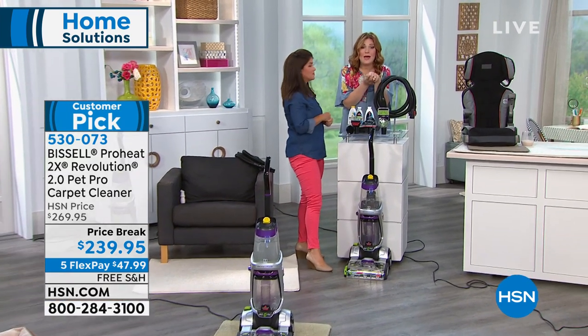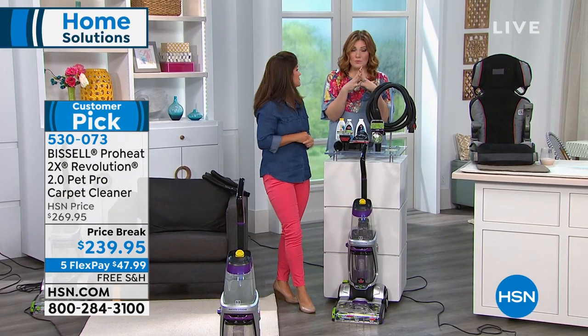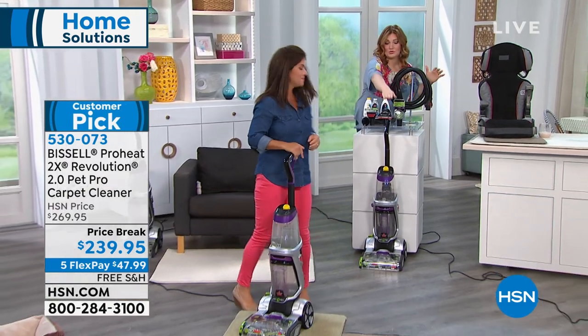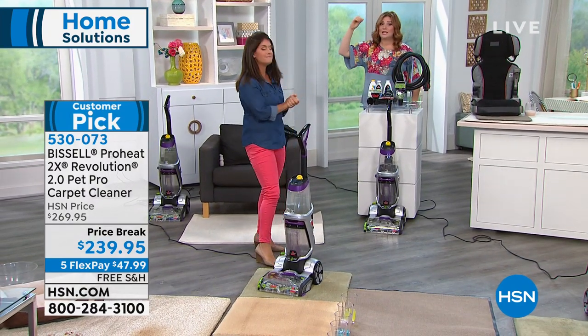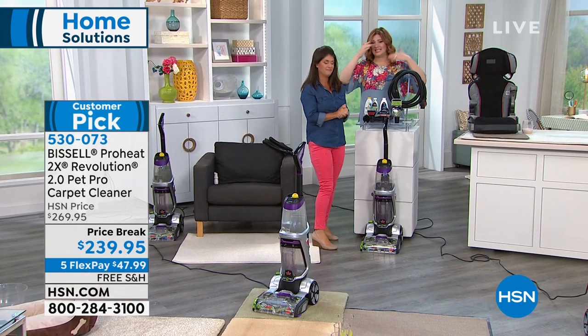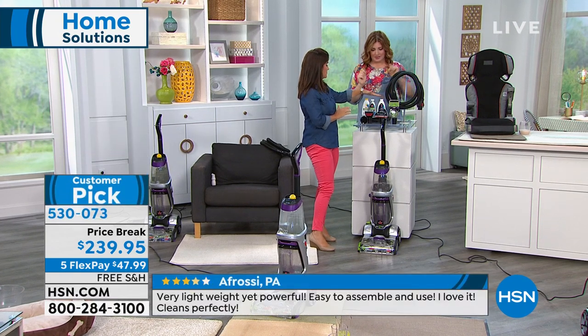We're going to show you how many are left to start. This is a quicker presentation than normal because we have such a fine night — we have 66 left to sellout. You're going to get the actual unit itself. It out-cleans the leading rental unit — that big one you spend so much to rent. It's big, it's filthy, it's dirty, it's stinky. Own your own — it will pay you back time and time again.